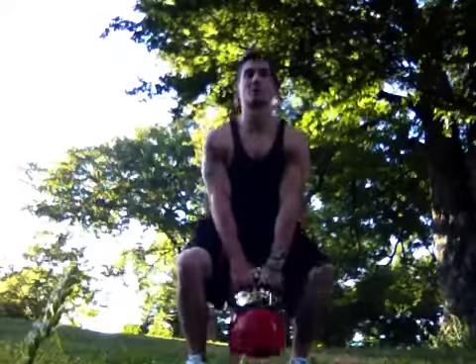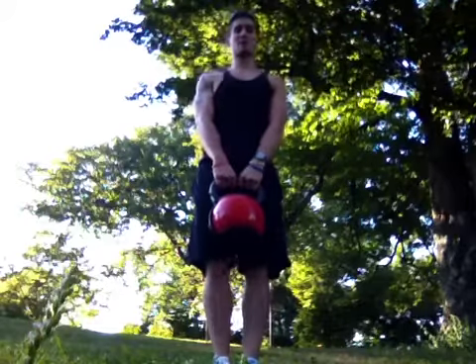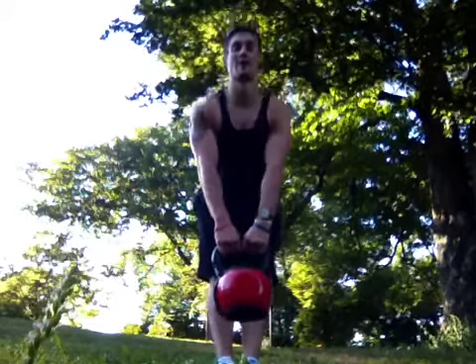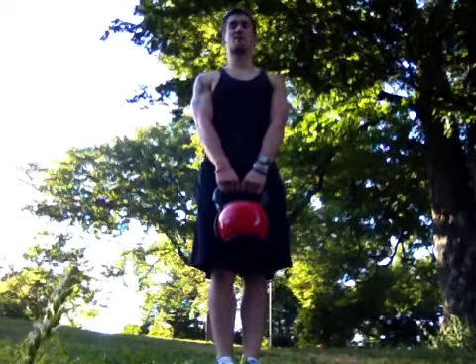We're going to walk up to it and pick up with our legs. We're going to bring our legs together. This one we're going to be bending at our hips, pushing our butt back. Back straight. Inhale on the way down, exhale on the way up. Our arms are going to remain straight the entire time.